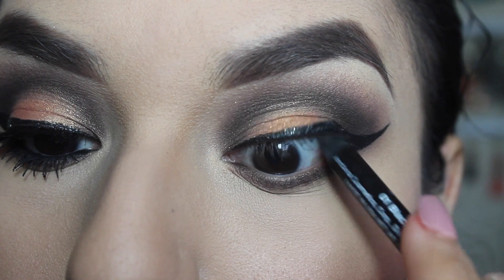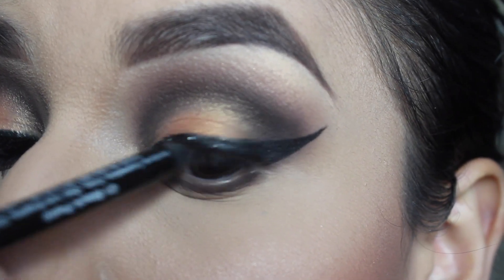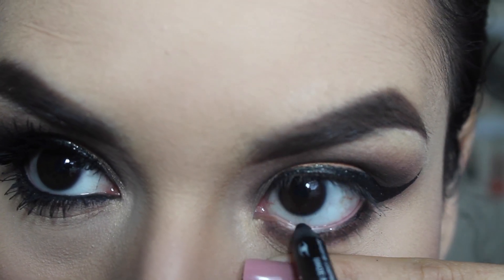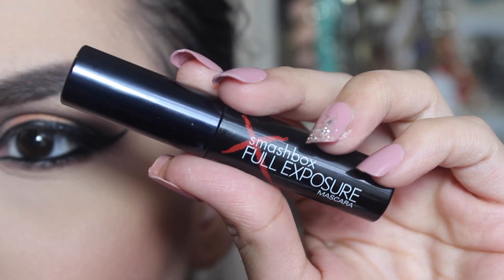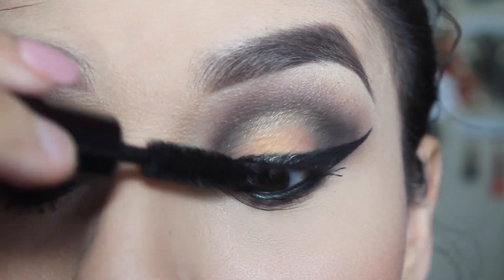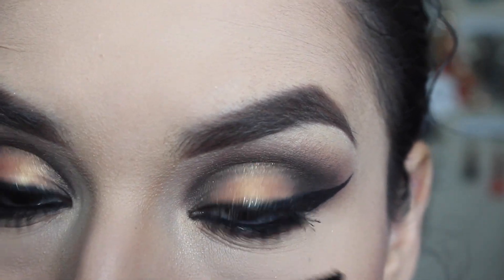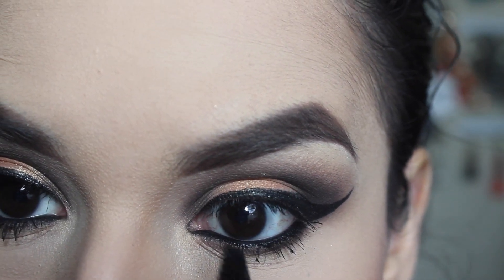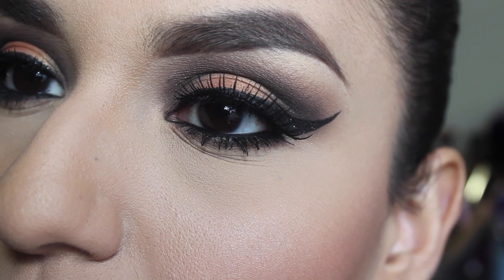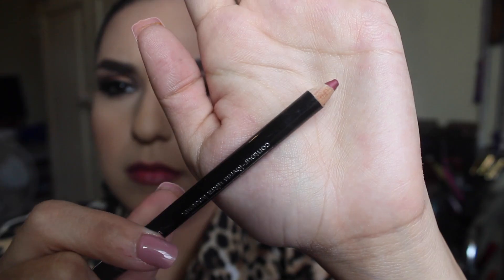Then I'm taking the Jordana 12 Hour liquid pencil and applying that on my tear duct and my waterline. Then I'm taking the Smashbox Full Exposure mascara and applying a couple of coats to my top and bottom lashes. Then I applied some of my favorite falsies and that's the finished eye look.